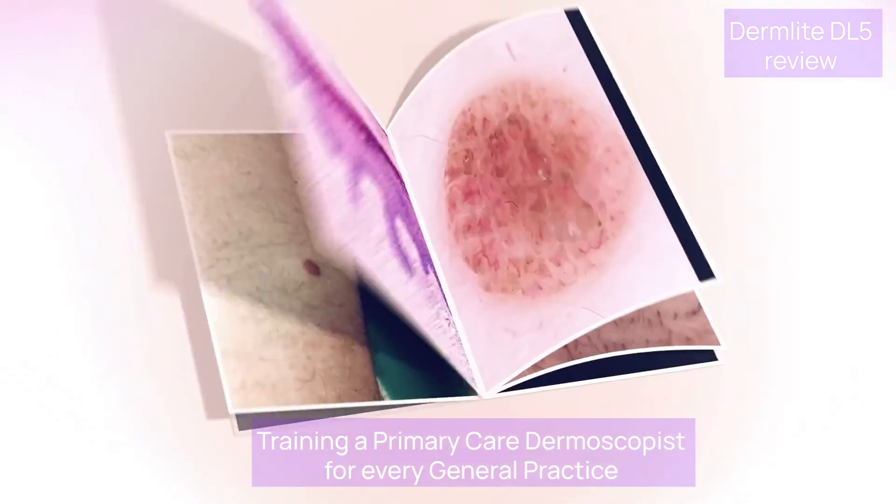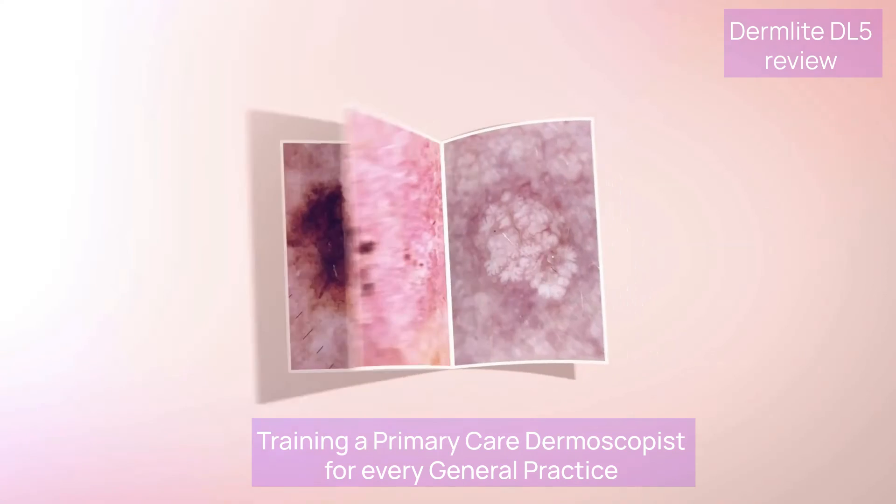In using dermoscopy for diagnosis, it's not so much the hardware that makes the difference — it's the one driving it and their experience that matters most. Is it a game changer? The choice is yours. Still confused? Then watch this video here which will take you through finding the right dermascope for you. Training a primary care dermoscopist for every general practice.